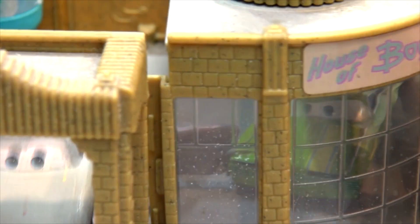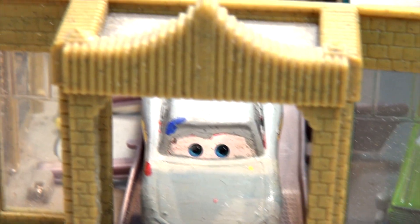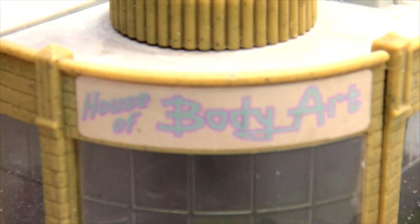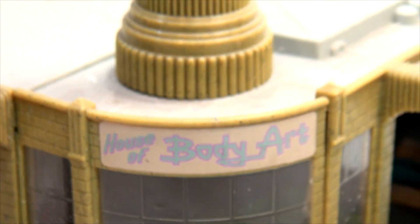Let's close it up again and see what's on the back. Just the back of it — looks like a brick building back in Radiator Springs, House of Body Art right there. Okay, there is Ramon's House of Body Art. Let's see what's next.